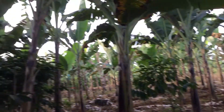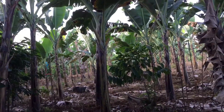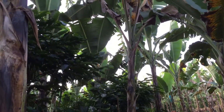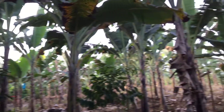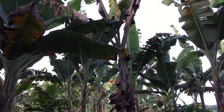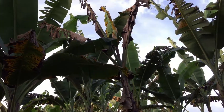We have 2 here, then another one over there, and we have 1, 2 — so that's 5, 6, 7, around 8. So we have suspected this already. This one here, when it was about 4 months old, its growth was a bit different already, so we had suspected it then.